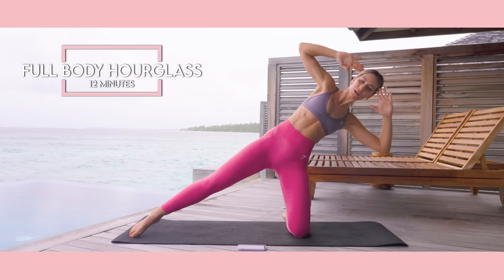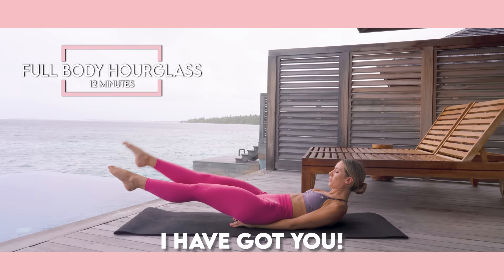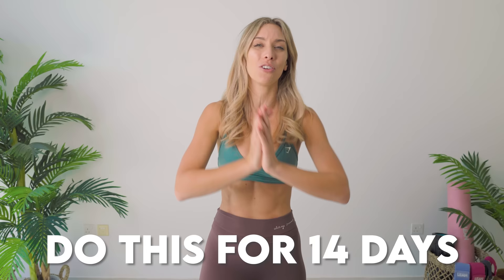I know so many of you have come onto YouTube and have been searching for Pilates workouts. I have got you guys! This specific workout is 12 minutes long and it's going to help you shape into that hourglass physique. You are going to love it and have fun. I want you to do this for 14 days. Let me know how you get on in the comments down below. Before we get started,